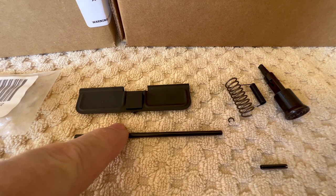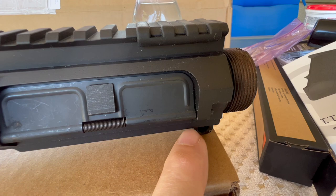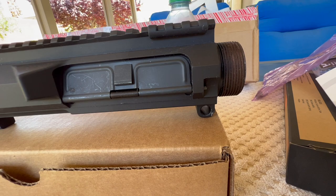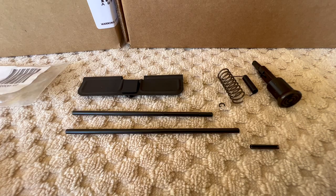Even though the rod is longer, what you do is slide the e-clip in between the dust cover and the receiver right here. It's kind of a pain to get in and out, but I like the cleaner look because the rod is shorter and it uses an e-clip - you don't have to rely on a handguard or delta ring to hold the rod in place. Arrow Precision gives you a longer rod with no e-clip provisions - it's just a smooth rod.